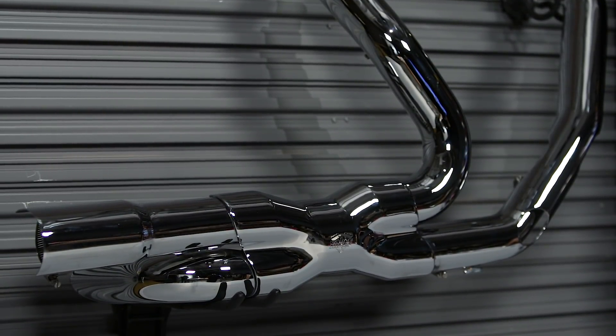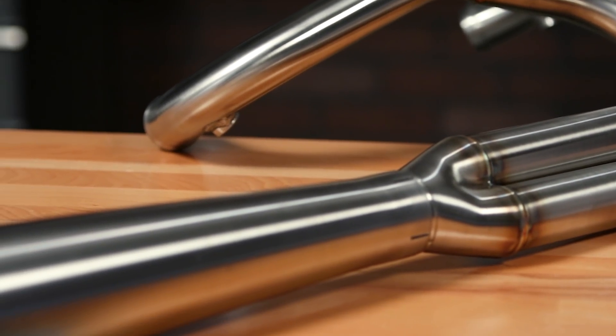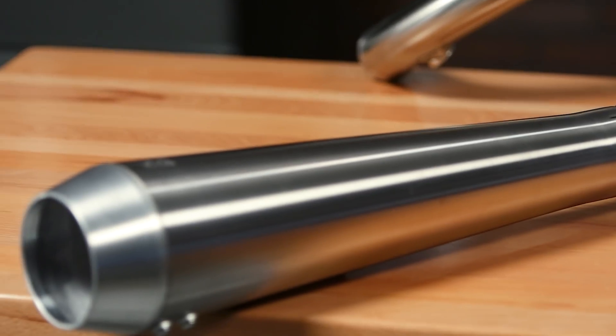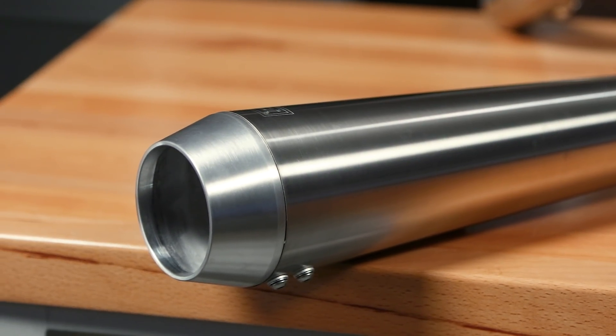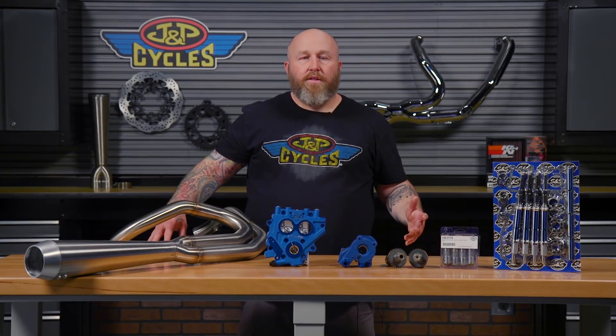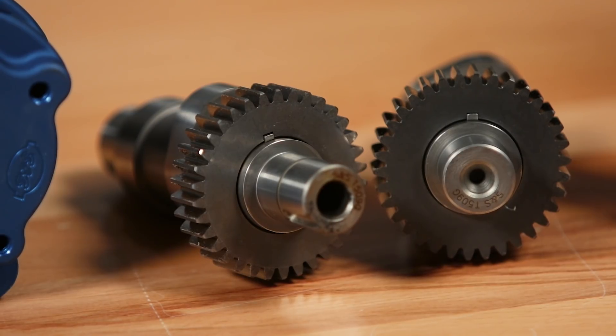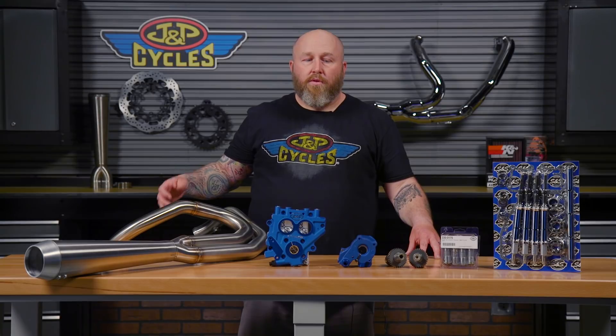If you're not a bagger guy, or even if you are, you can move to something like a 2-1. A 2-1 is going to be the best overall performing performance system to support your builds through Stage 1, 2, 3, and 4 actually. And the meat and potatoes of the Stage 2 is going to be a set of cams, and these new headers and full systems are going to be built to handle that power where your stock header system's not going to be able to.